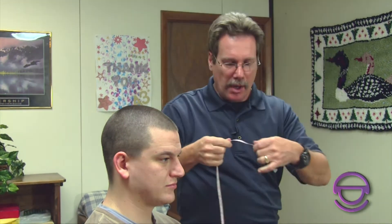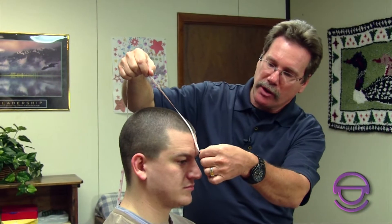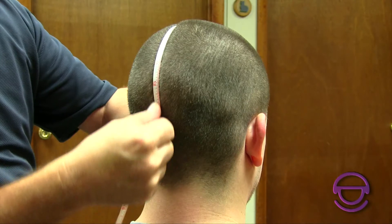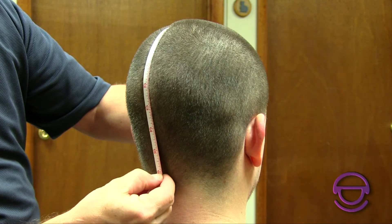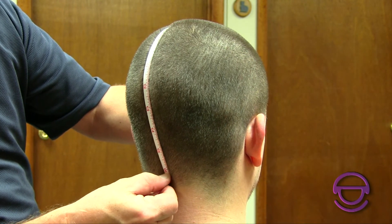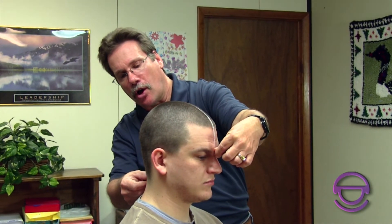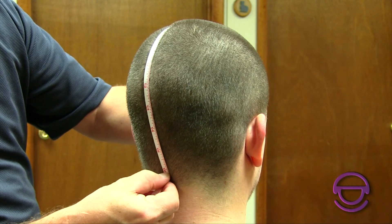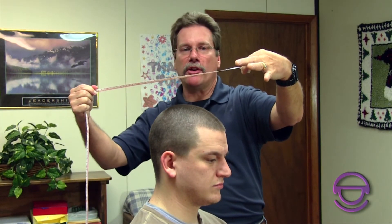The A measurement gives us the circumference but also tells us the shape of the head from a downward-looking view. The B measurement tells us the shape of the head going front to back. Start between the eyebrows — same level, just above — go over the head to the back. There's a little bump at the back of the head; you want to go to that and maybe add an inch to an inch and a half. You don't want to go too short or too long; the end of the hairline is about as far as you'd want to go. In Matt's case it's about 16 and 3/4 inches.